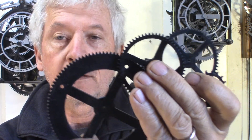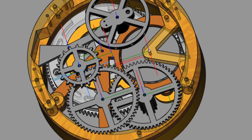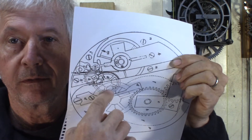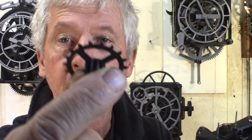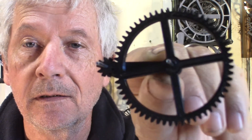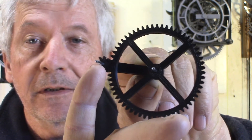This is all the gears: the drum gear, second gear, third gear, and escape wheel. I have that tiny little escape wheel — it's only one millimeter thick. It has a 10-tooth module 1 gear. My pinky finger is way bigger than the gear.